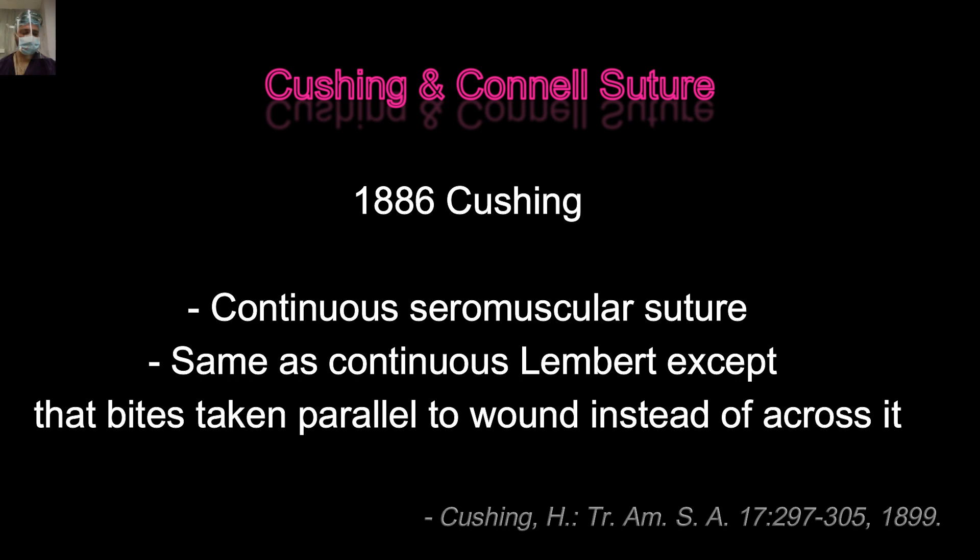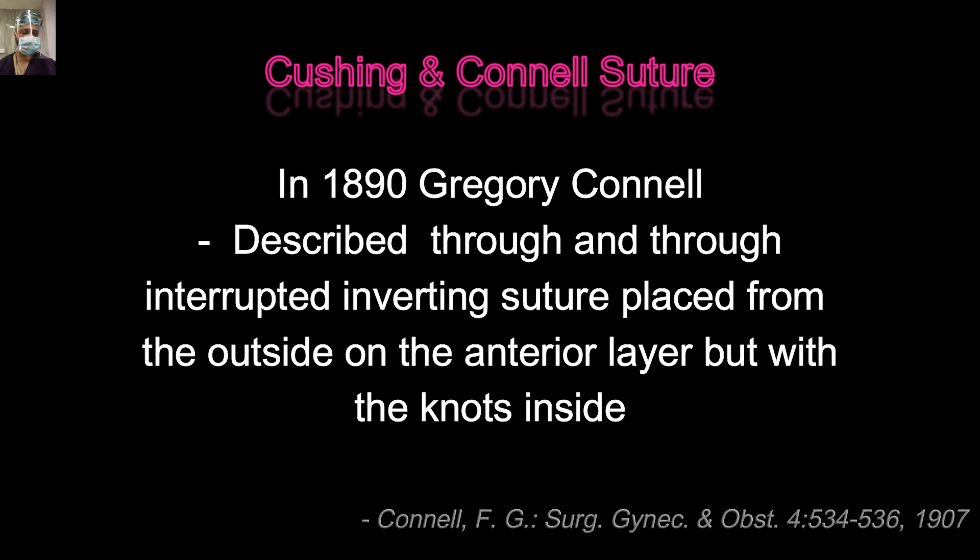Four years later, in 1890, Sir Gregory Connell described the Connell suture. This is a through-and-through interrupted inverting suture placed from the outside on the interior layer, but with the knots inside.